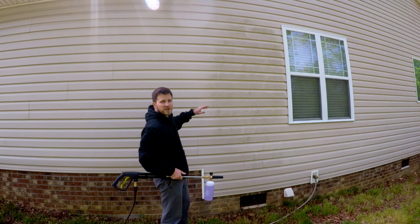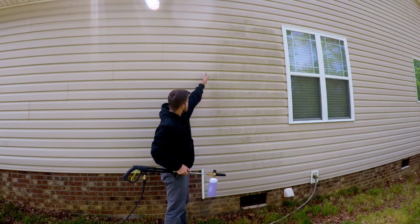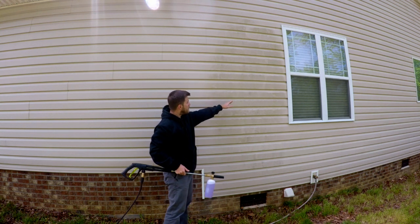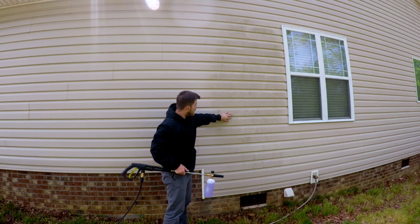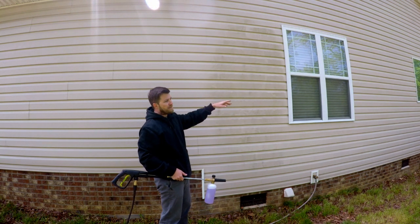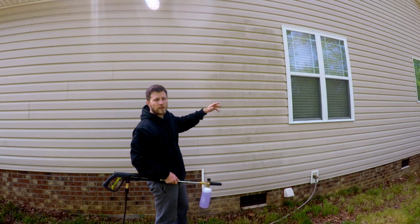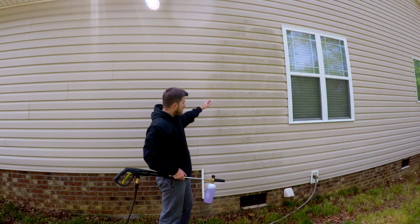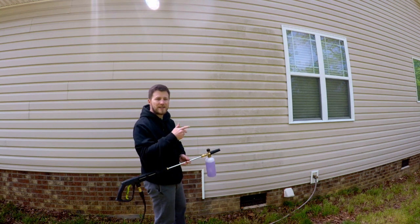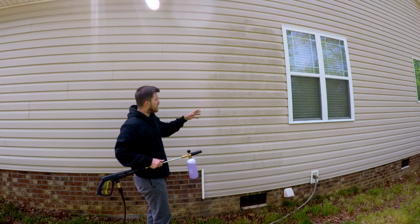Alright, so here is going to be our test section of the vinyl siding. As you can see, there is about a line right here where the right side is a little moldy, a little mildewy. It is not terribly bad — this is on the east side of my house, so it does not get that north-facing weather. But nonetheless, this is what I've got to work with. So let's see how well it foams and how well this Super Clean takes care of the mold and mildew.